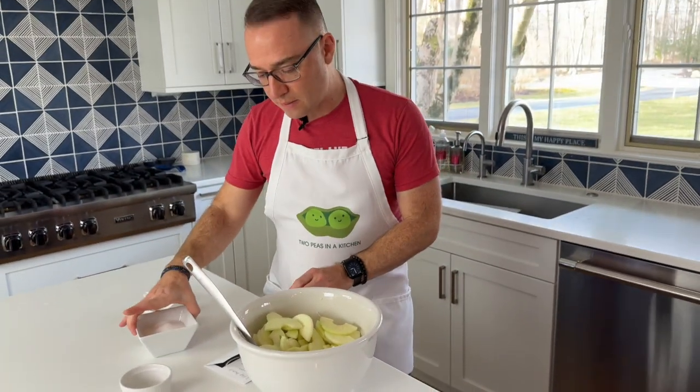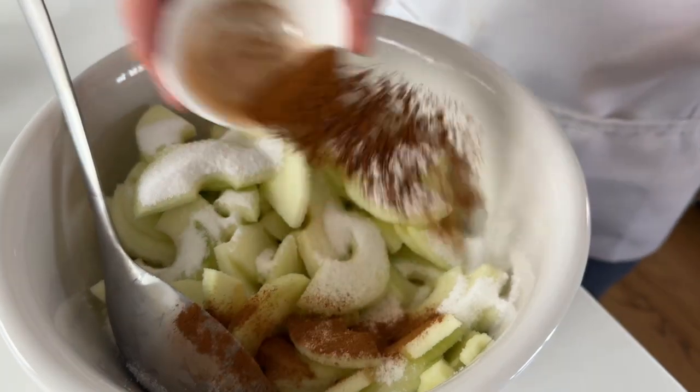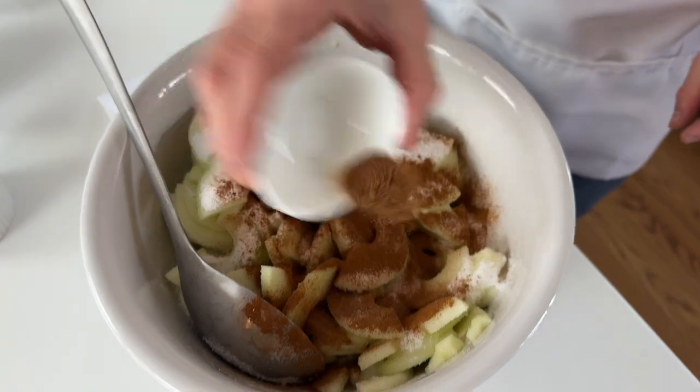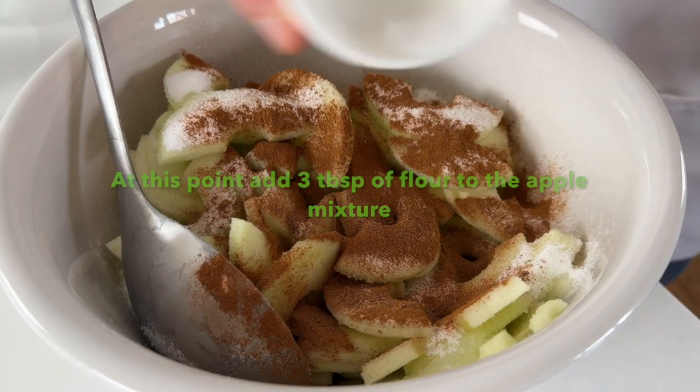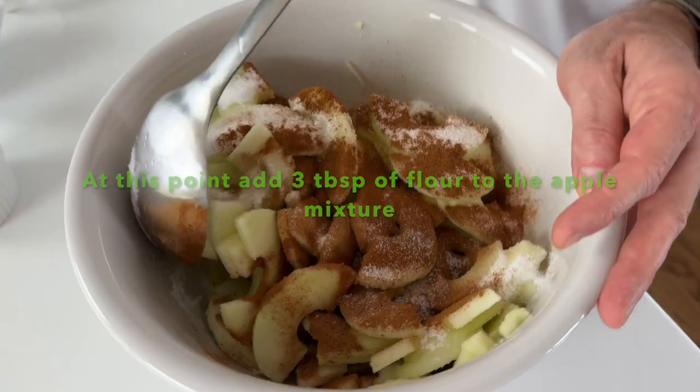Now I'm going to add half a cup of sugar plus two tablespoons of sugar. Then we have two teaspoons of cinnamon, a quarter teaspoon of nutmeg, a quarter teaspoon of salt, and give it a good mix.